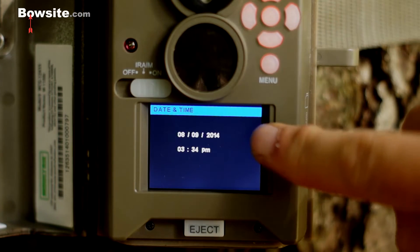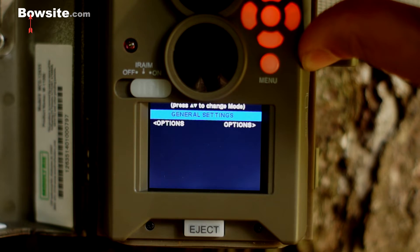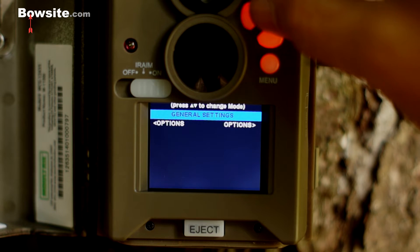Date and time — I don't need to set that right now, but this is where you would set it. And that's it — those are the general options for the camera. Very simple.